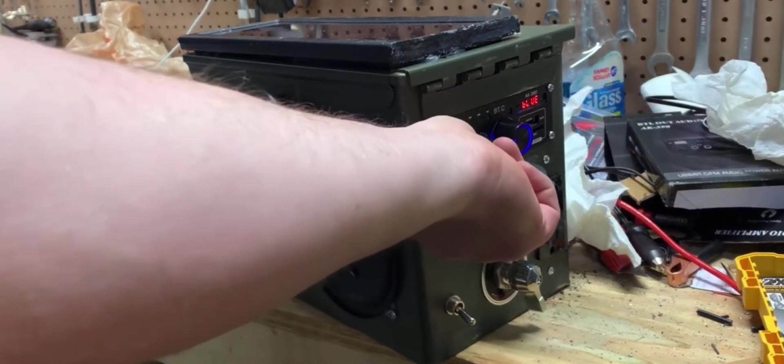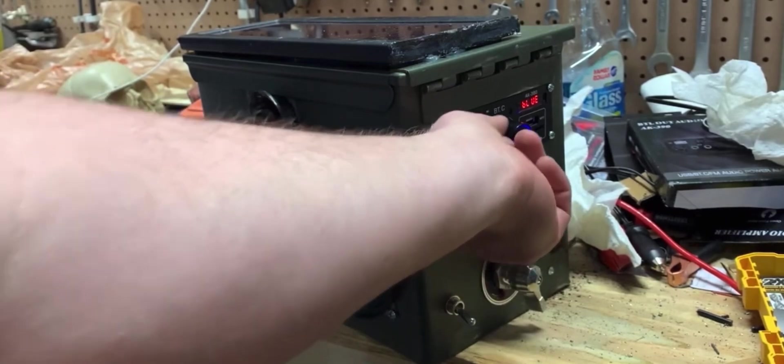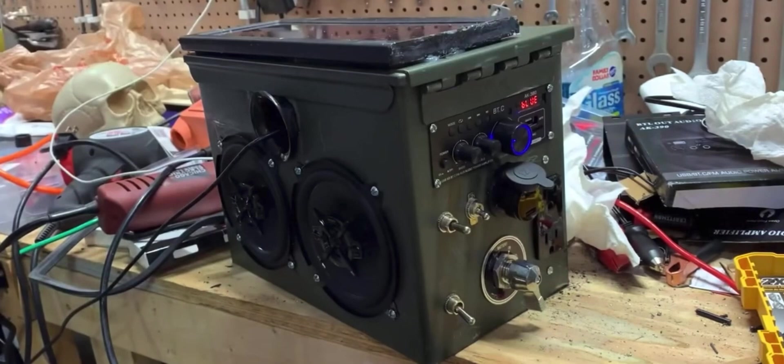I'm going to show you how to make a nice power generator that also is a boom box. It runs on solar and can recharge on solar or run on AC or DC power, and has an inverter to plug in things on AC household power.